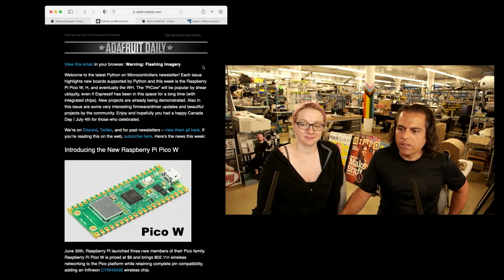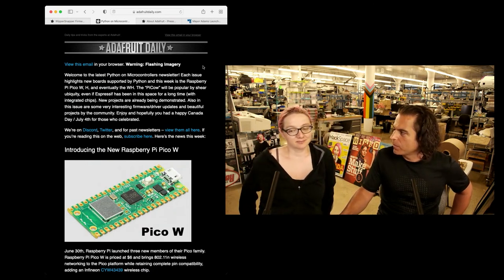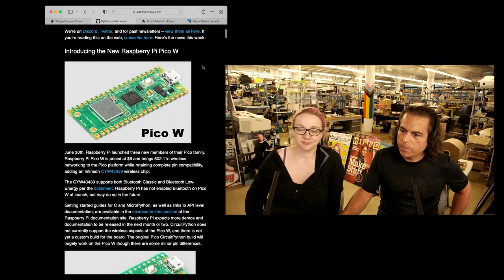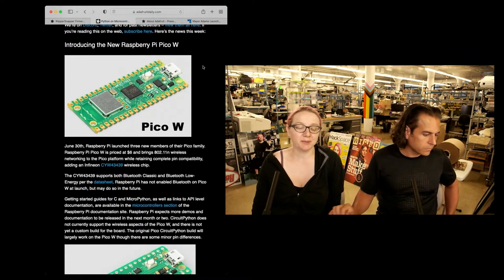Big news: more Python on Hardware. This one is from the Raspberry Pi Foundation. So the Pico W — there's a new Raspberry Pi Pico.